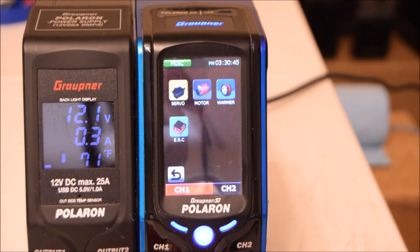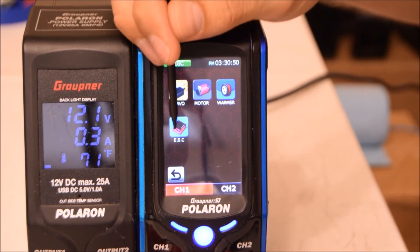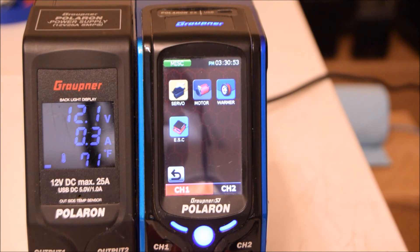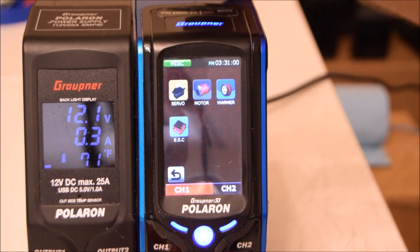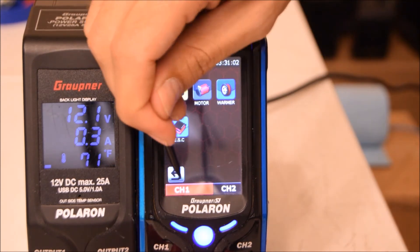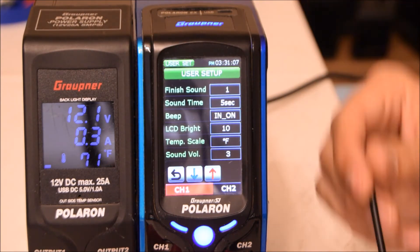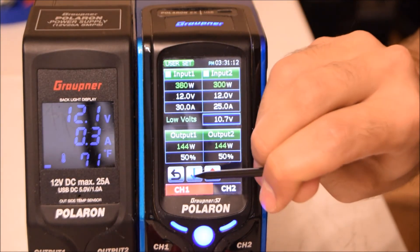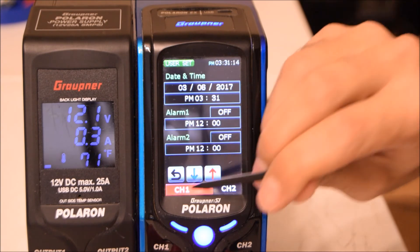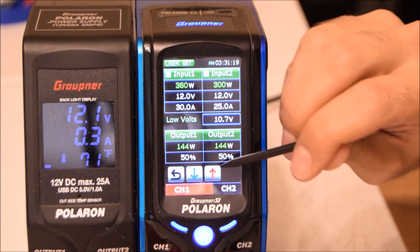Under Miscellaneous you can do a servo test, motor test, use it as a battery warmer, or plug in a Graupner ESC and program it directly from the charger. Without the optional module, only the servo test is available. User Settings covers basics like screen brightness, beep volume, date, time, alarms, and username.